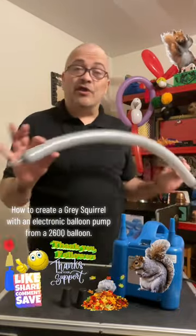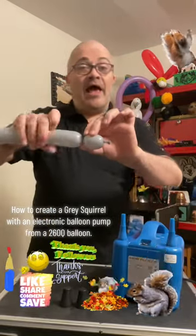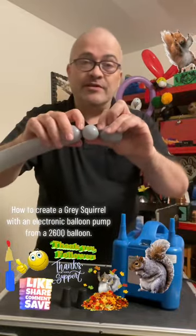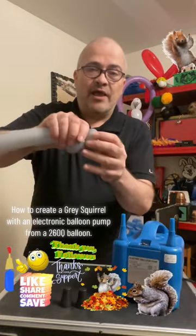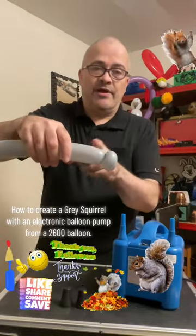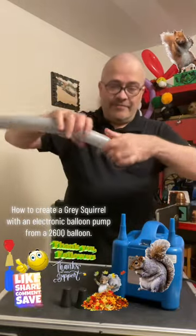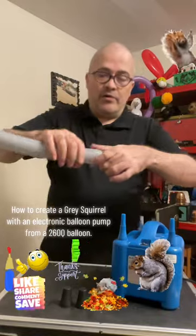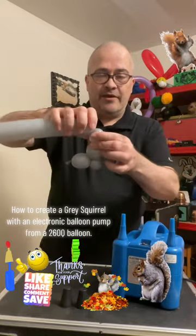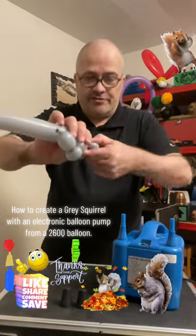We're going to try to make a gray squirrel. Do about a one-inch balloon twist here, then a half-inch balloon twist here. Now bring these two together and twist them — that's called a pinch twist. Then do another one-inch twist for the top of the head, followed by another half-inch balloon twist, and bring those together for another half-inch pinch twist.